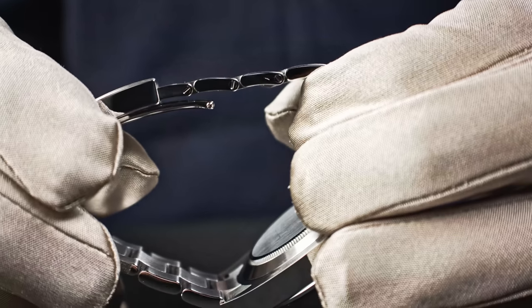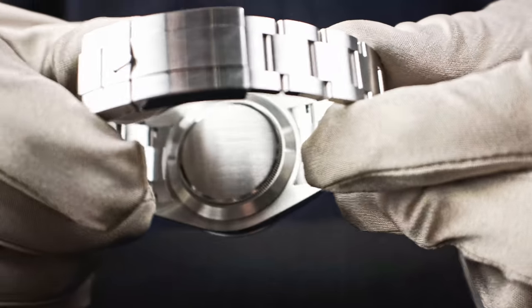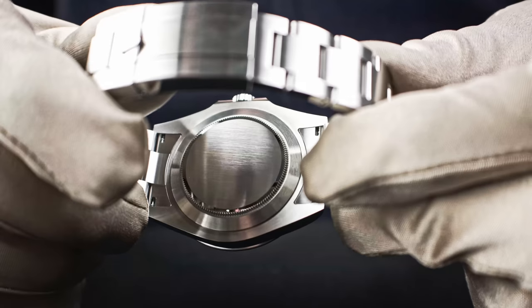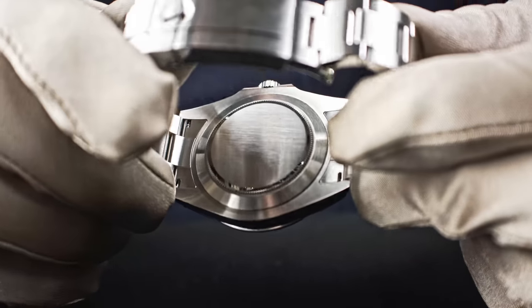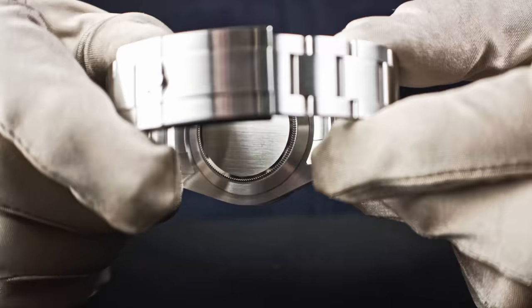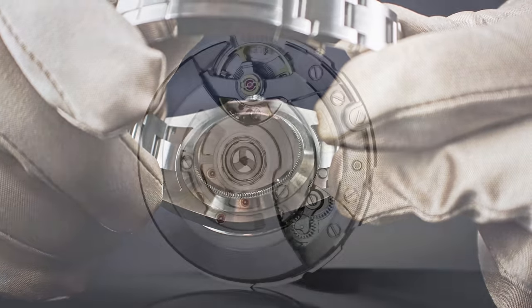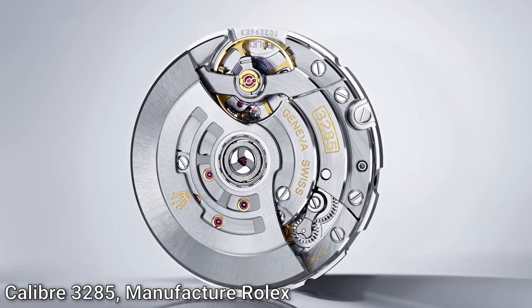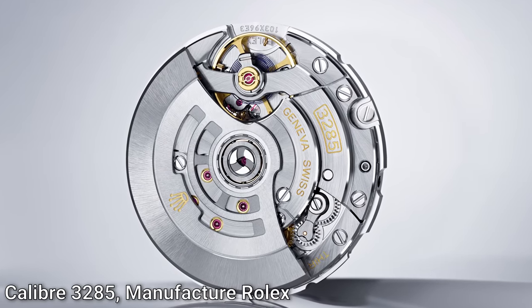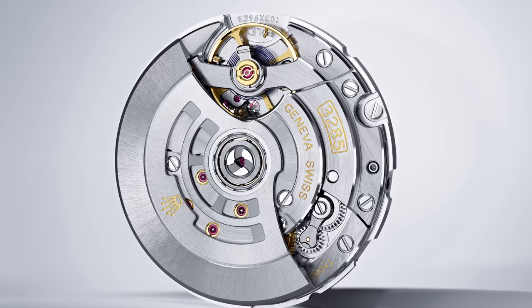If I turn the watch around, you see the screws on the bracelet. On the back side, that's Rolex — there is no see-through case back. It is a solid, matte case back. Underneath is the calibre 3285, the latest generation movement Rolex is using for their watches, with the Chronergy escapement and lots of technical improvements.